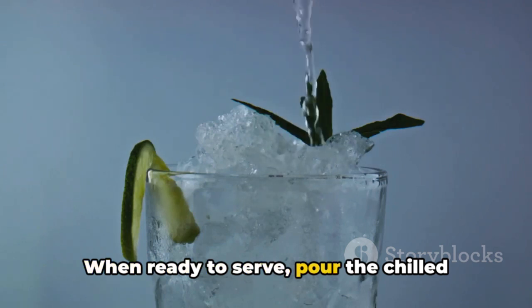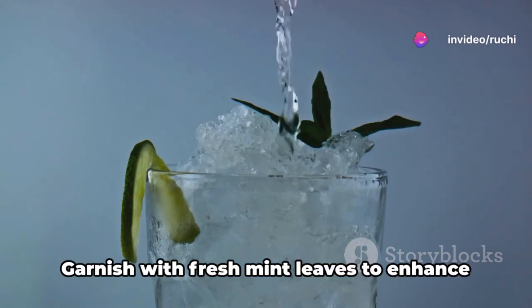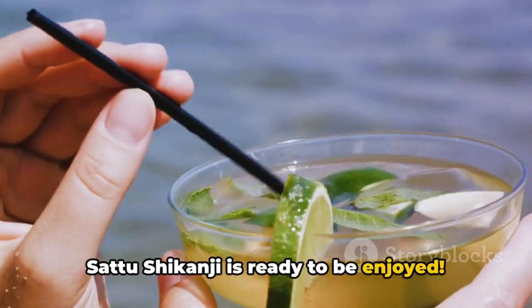When ready to serve, pour the chilled Satu Shikanji into glasses. Add ice cubes if you prefer your drink extra cold, and garnish with fresh mint leaves to enhance the freshness. And there you have it — your homemade Satu Shikanji is ready to be enjoyed.